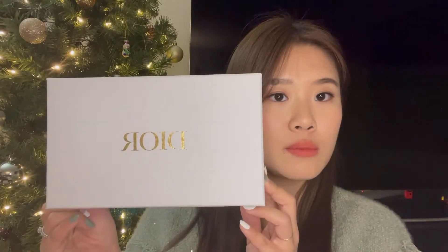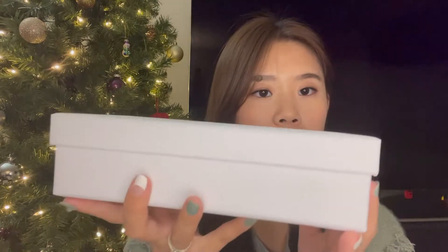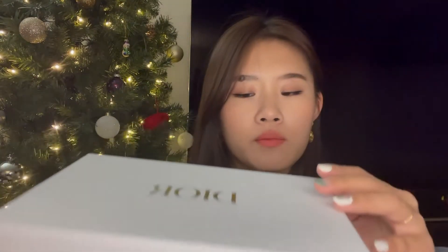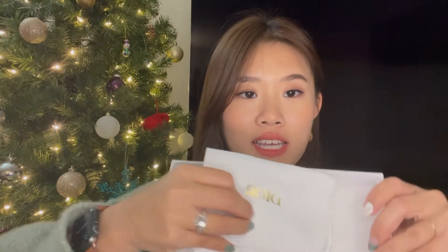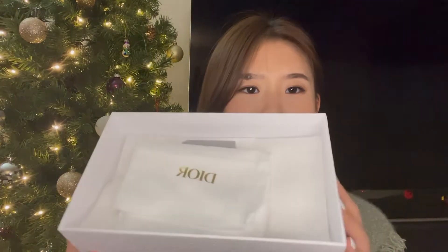I also wanted to show you what it came in — this fancy box. It's quite heavy duty actually. Honestly, when I opened the box I was a little underwhelmed because it was literally just the pouch inside this big box. I expected something more, but this is what you get.